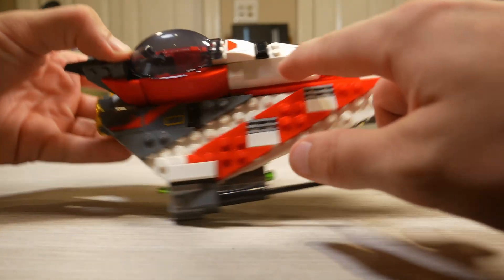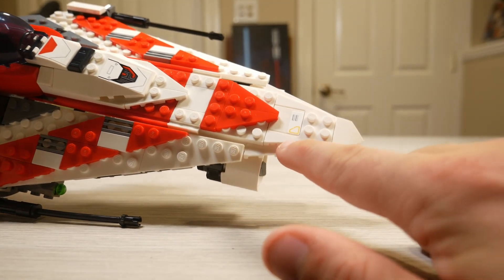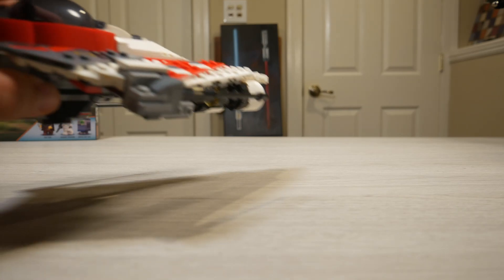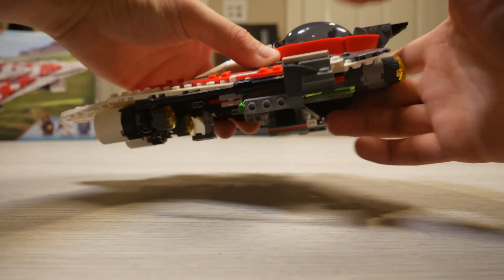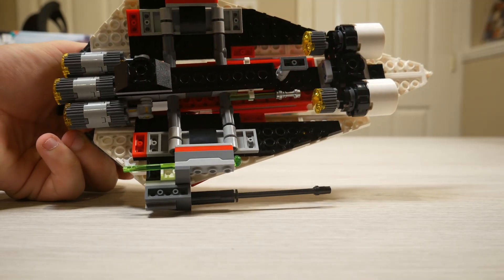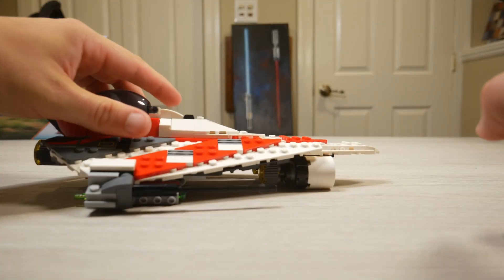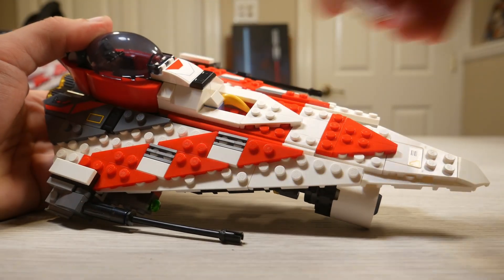We do get several stickers, which if this set came with the appropriate four minifigures I would care less about — but it doesn't, so they should have been printed pieces, LEGO. On the bottom there are a couple of spring-loaded shooters which you can just push to the side to fire. In the center there are some clips where you can store Jedi Bob's lightsaber. In front of the clips there's a piece of retractable landing gear, which isn't needed at all. The ship can sit perfectly fine on the front super nostalgic engines and look great, but the retractable landing gear doesn't have a negative effect really, so it is what it is.